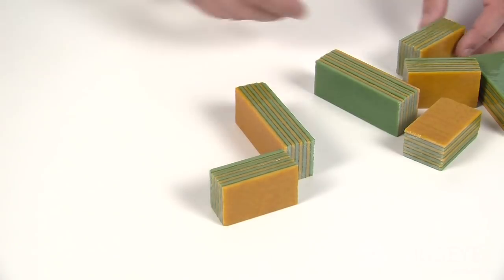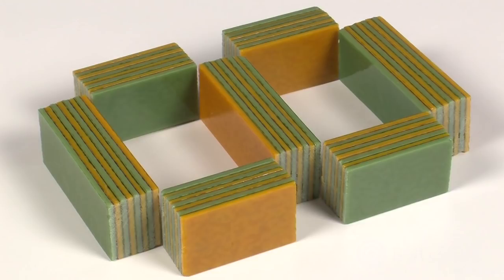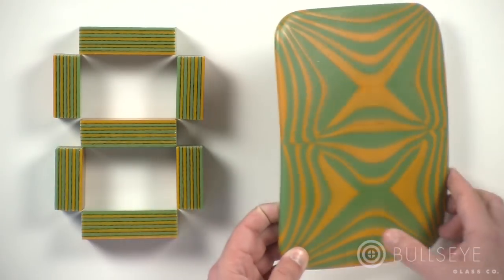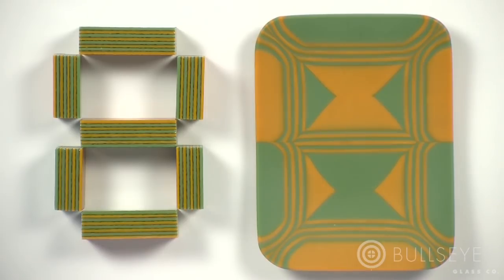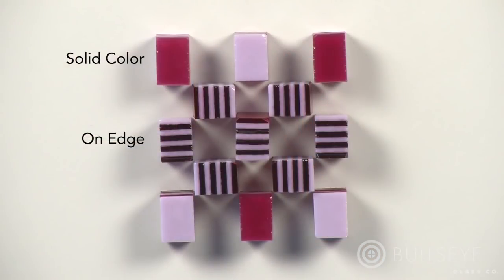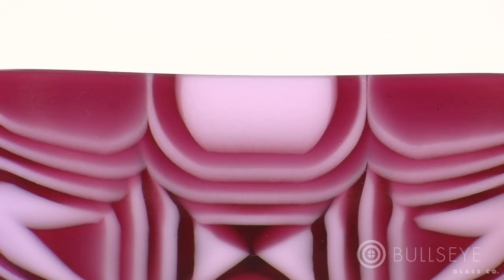Varying the size of the segments can lead to different flow patterns. In this example, we used larger parts in combination with larger negative spaces, resulting in a piece like this. Varying the segments in different orientations will create variations in the pattern. Placing the parts on edge will preserve the sheet glass stripes. When segment parts are placed on a solid color side of the bar, the design becomes more geological, pushing out strata as the glass flows.